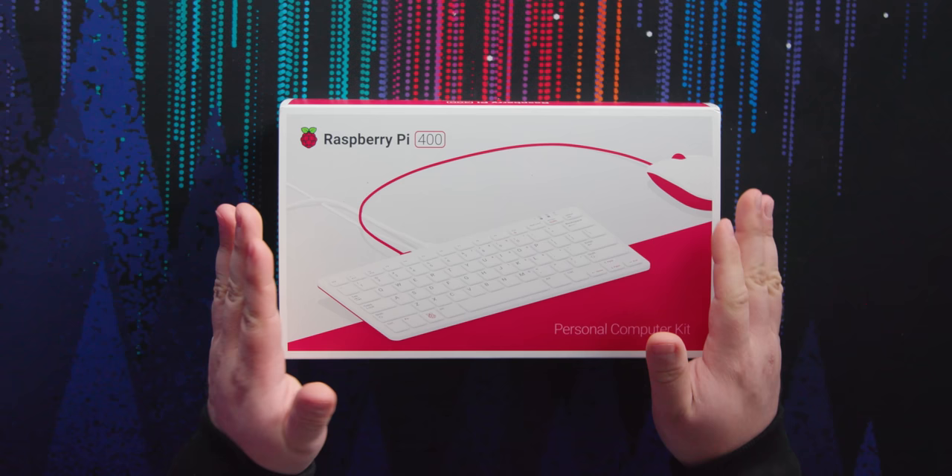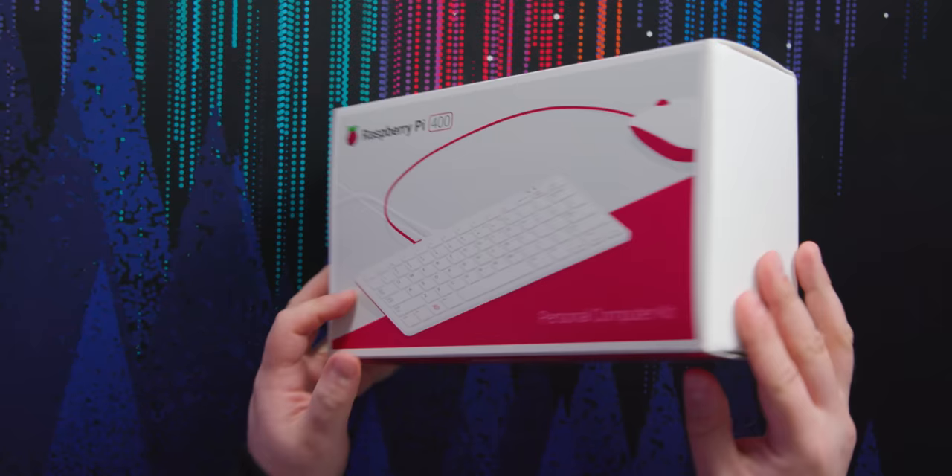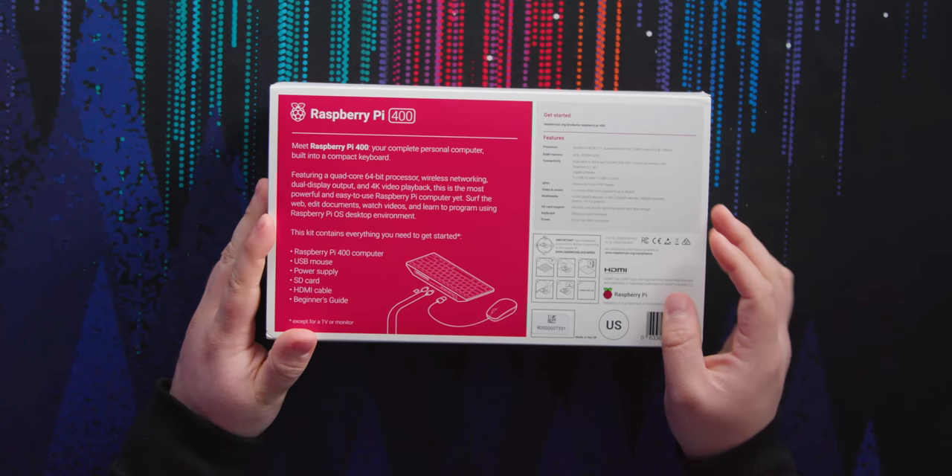This is the full personal computer kit. It comes with the mouse as well as a bunch of other goodies. Meet Raspberry Pi 400 — your complete personal computer built into a compact keyboard.